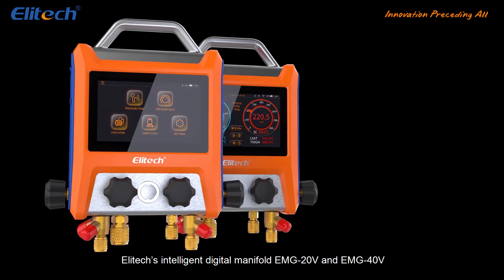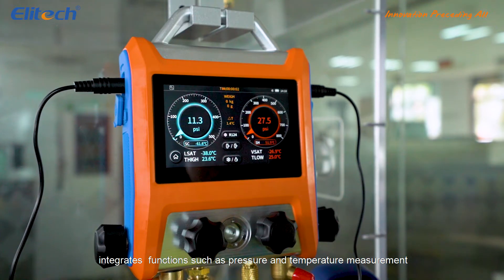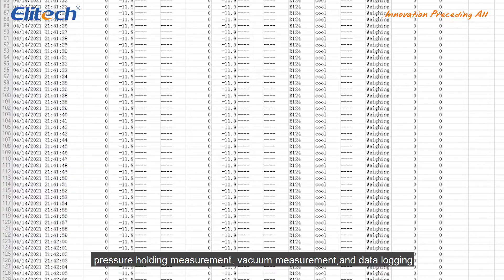Illitech's Intelligent Digital Manifold EMG20V and EMG40V integrates functions such as pressure and temperature measurement, pressure holding measurement, vacuum measurement, and data logging.